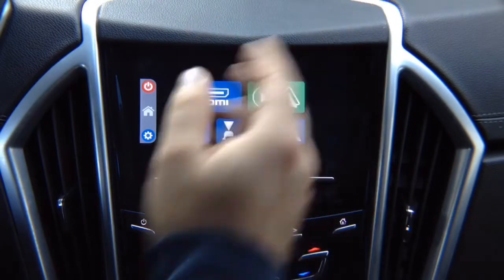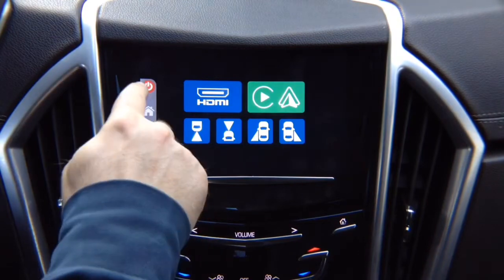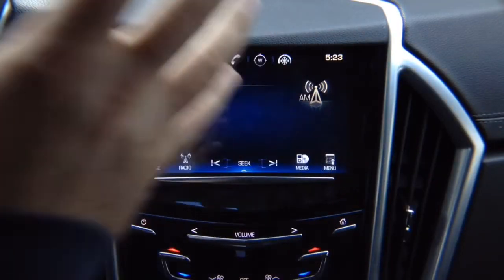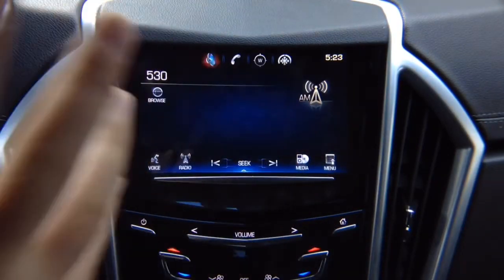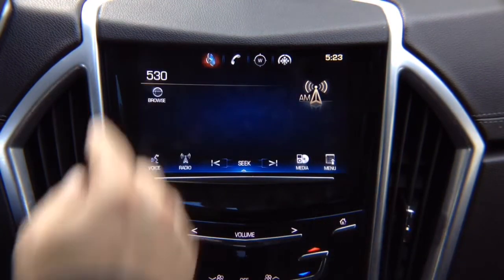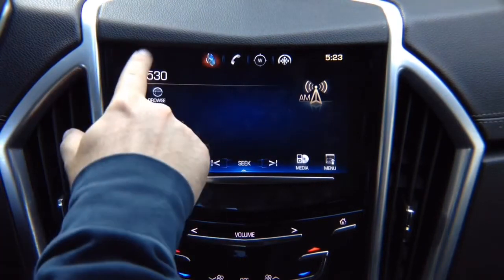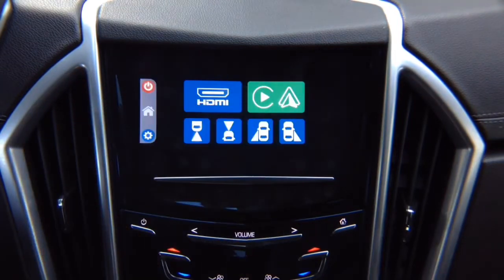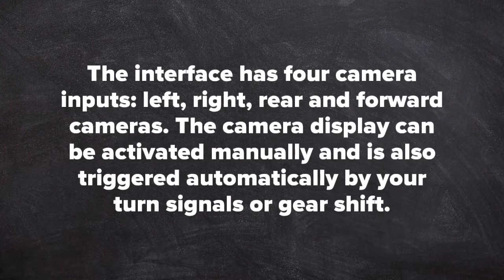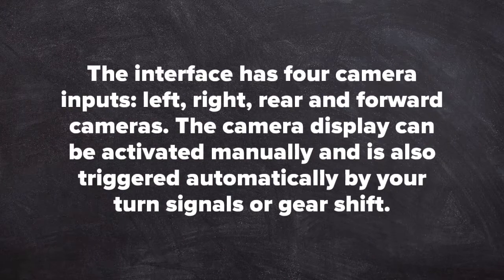Keep in mind this is just a screen — the same type of screen found in your house. Everything you see here is an image coming from elsewhere in the car; this is just the monitor displaying the image. These apps are not built in here — they're elsewhere in the car. Think of it like your home TV: the factory screen is HDMI input 1, and when you press and hold, this interface is HDMI input 2. The interface has four camera inputs: left, right, rear, and forward.